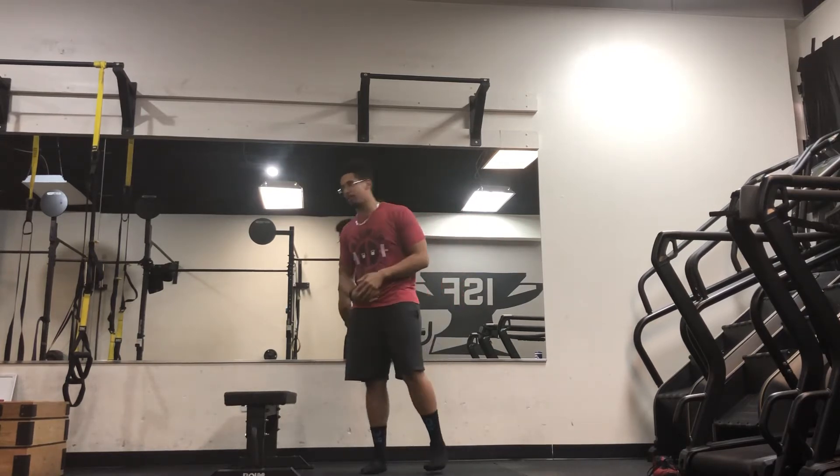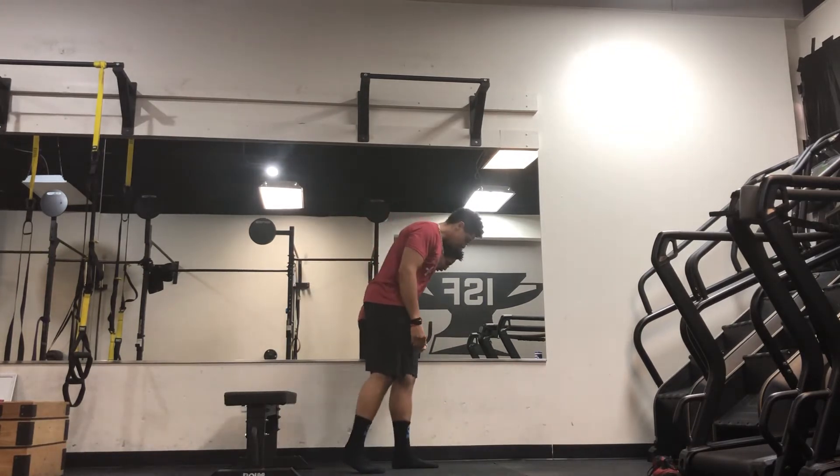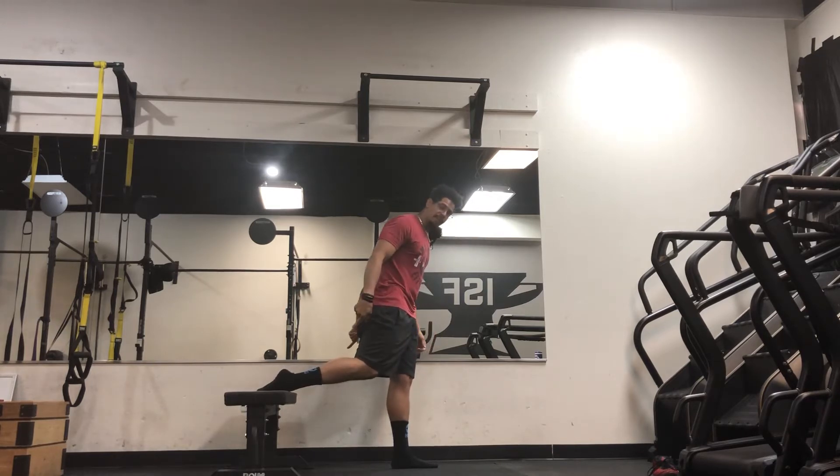So you're going to set up with a bench kind of like this — or a couch, whatever you have at home works as well. You're going to elevate the back leg like so.